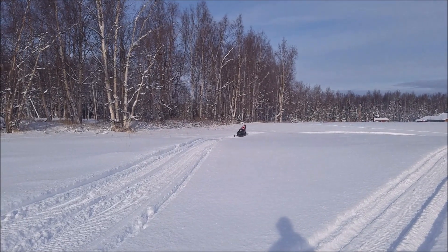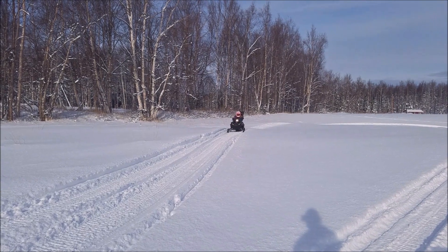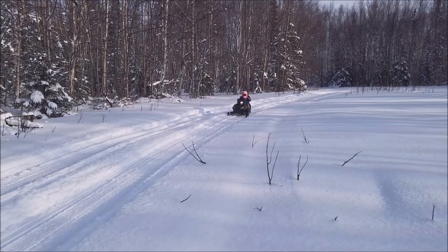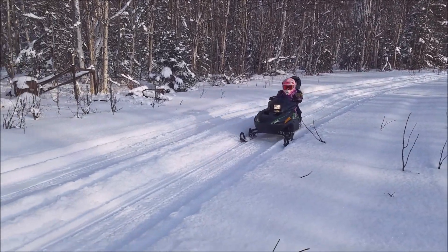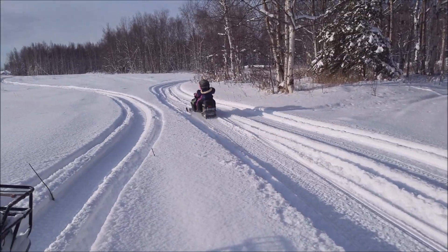Here we go with the new belt drive. Looks like we're testing it with two kids. I guess it works!